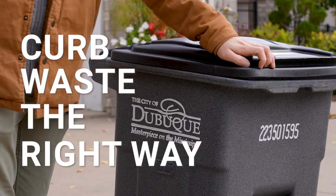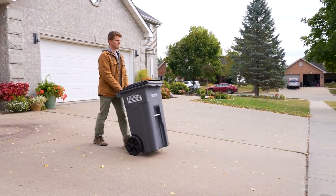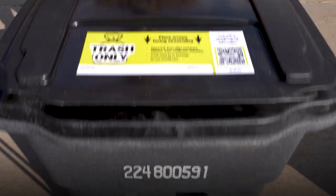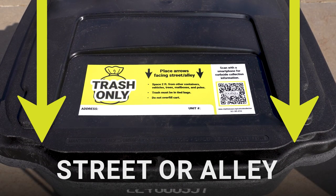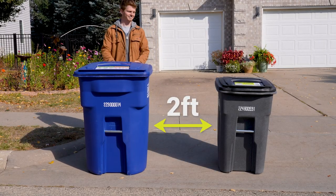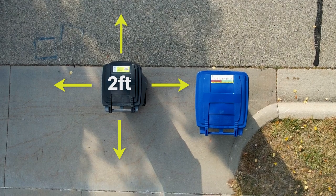Curb your waste the right way by properly setting out your City of Dubuque tipper cart. When rolling out your cart for collection, place it so the arrows point toward the street or alley, leaving at least two feet of space between it and other objects and containers. Objects closer than two feet may interfere with collection.